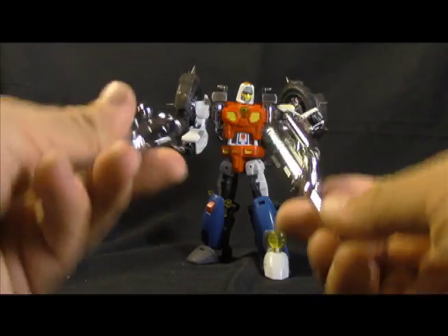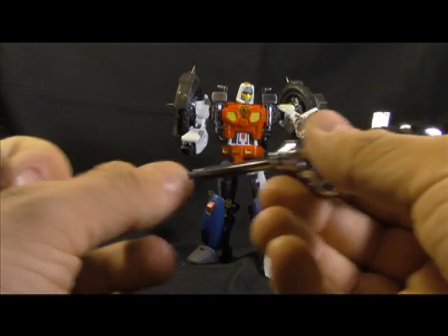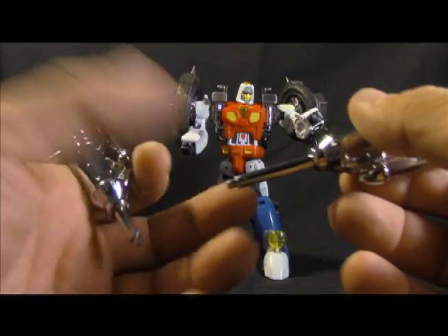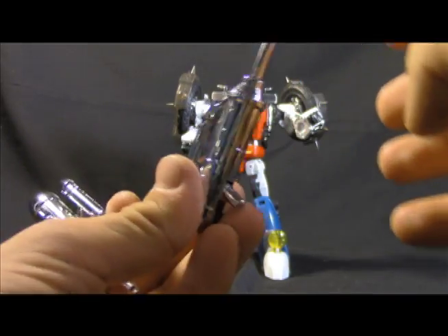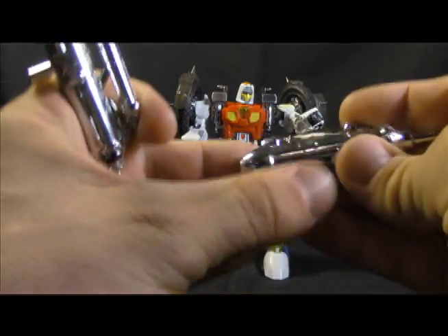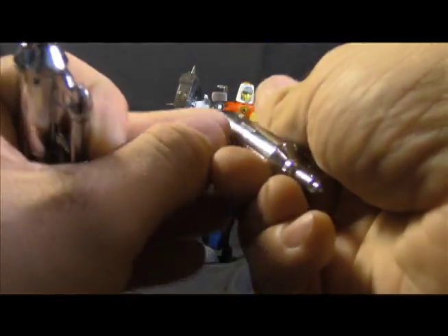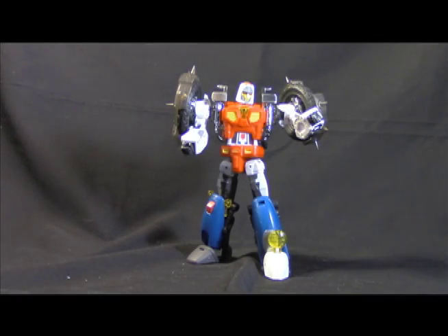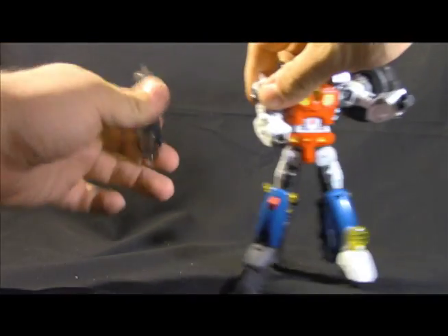Starting with the accessories: you get these two weapons which look a little goofy but work well for transformation. They collapse, though one is a little loose — if you want it in the up position you'd have to really pull and stick it. The handles fold down for transformation. He also has these shoulder mounts — like shoulder armor or shields — and we'll talk about those in a moment.